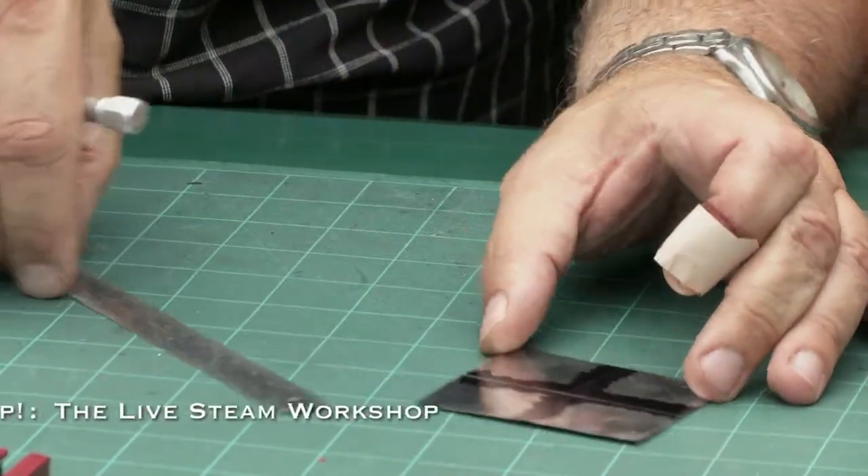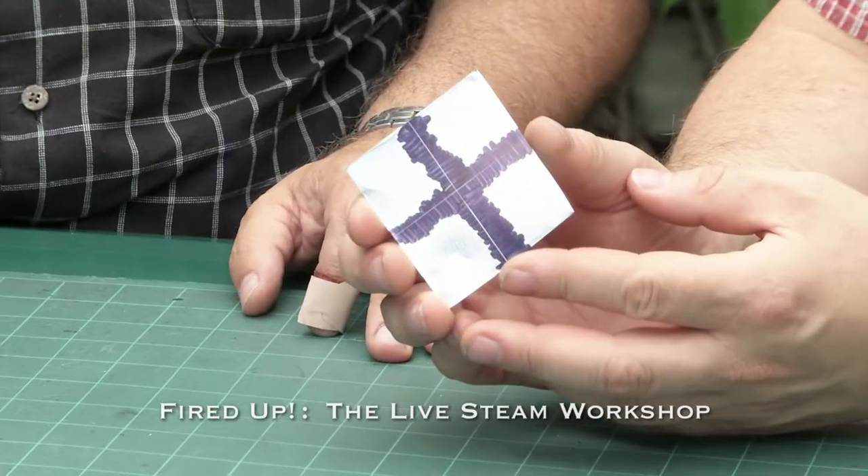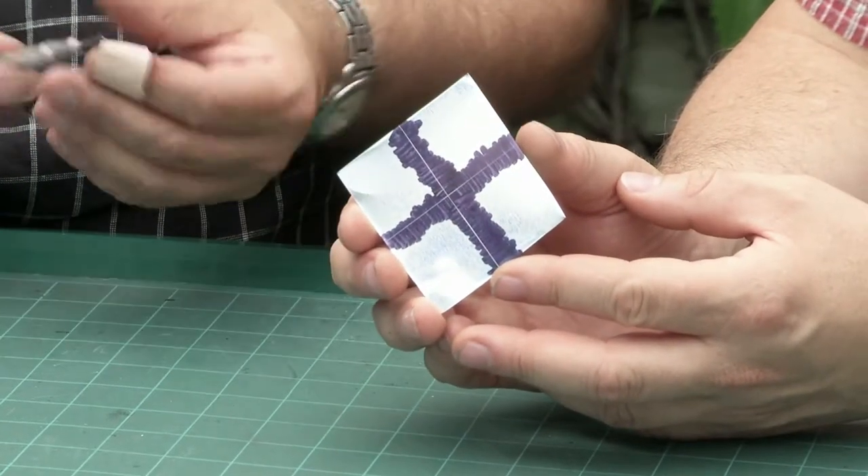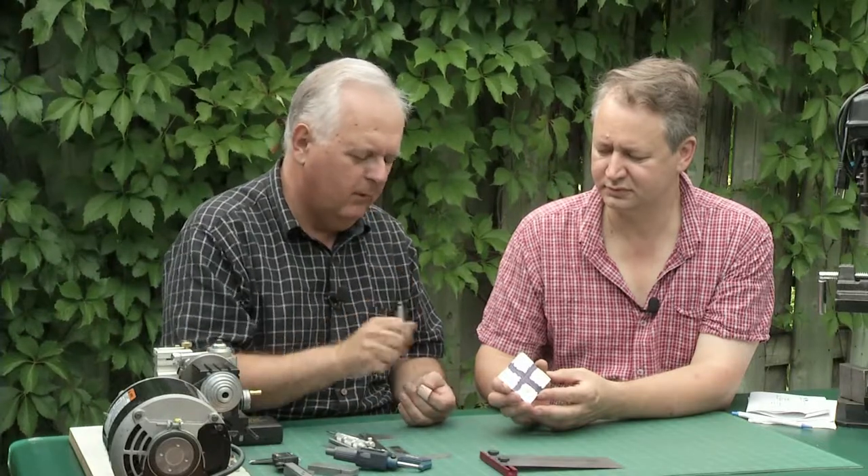I've scribed in very lightly a line that gives us a hairline. What we want to do is use a spring-loaded center punch. This is spring-loaded, so when you push it into metal, it'll snap and leave a hole.